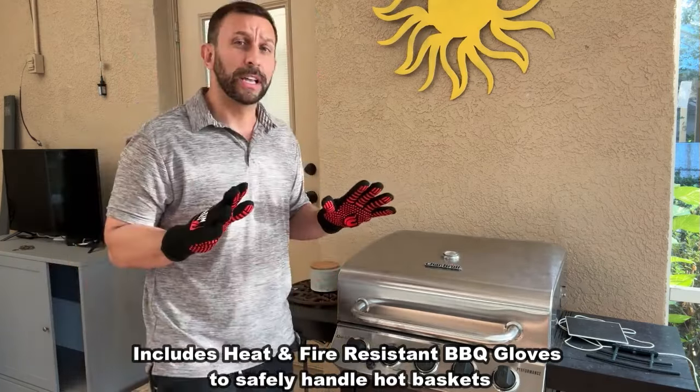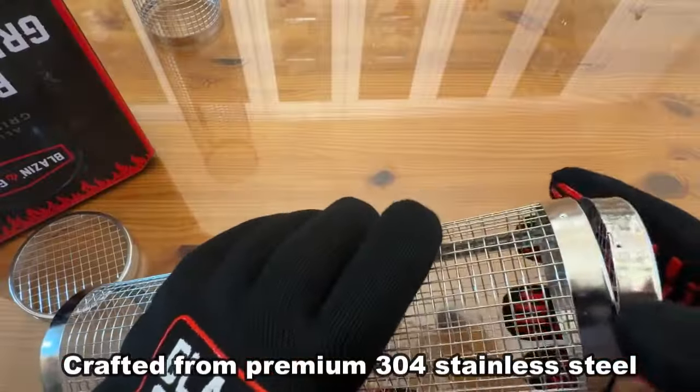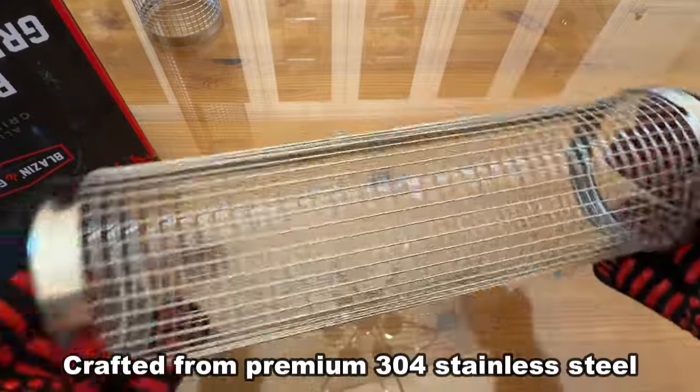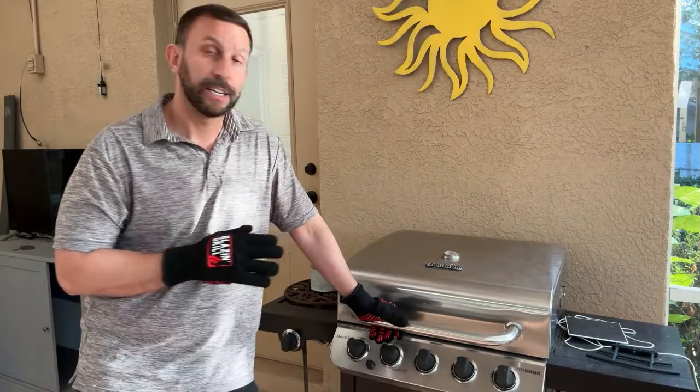Now there are huge advantages to cooking like this. Obviously the ability to get that heat in 360 degrees, to move it around the grill. You normally can't grill wings because they just fall and slide through. This allows you to cook those smaller things in a batch like that, and that's really fantastic. Whether it's reheating — you could put them in the oven — but really truly these are fantastic for on the grill.